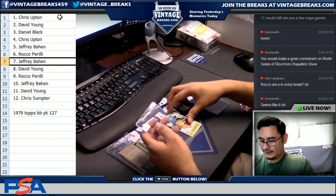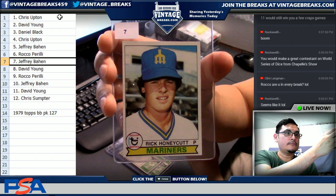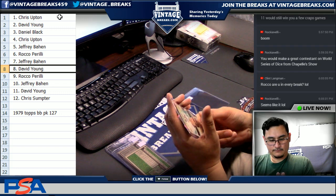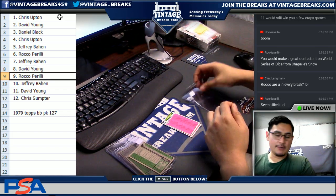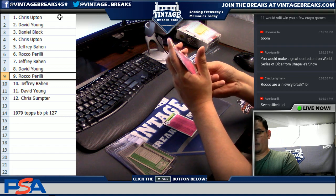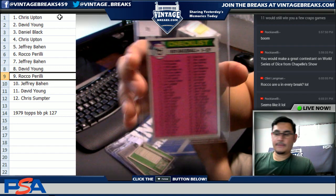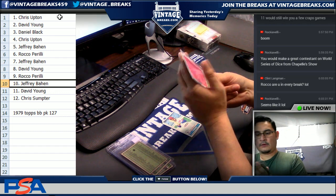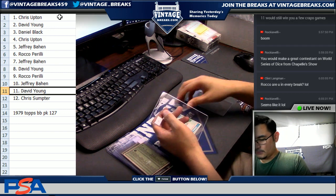Jeffrey — Rick Honeycutt. David — Jim Barr. Rocko — Checklist. Not bad, Rocko, not bad on this one. Jeff — another Checklist. David — Jose Morales.